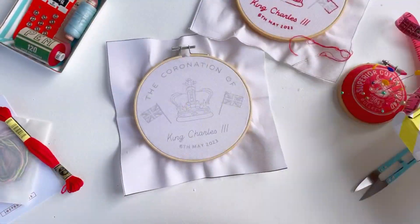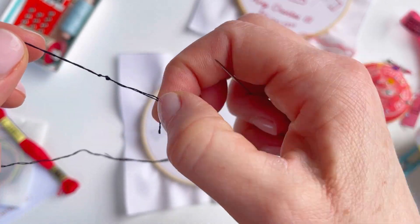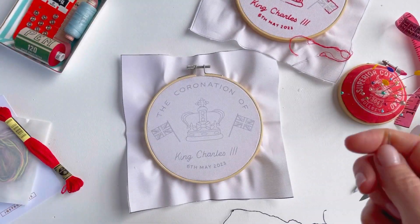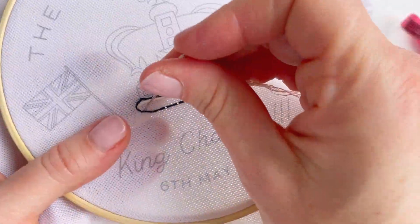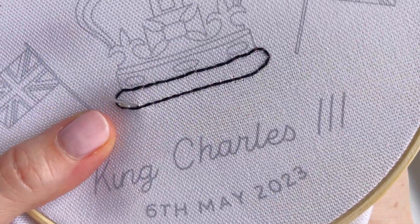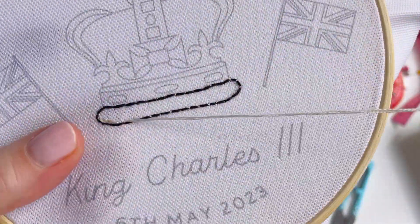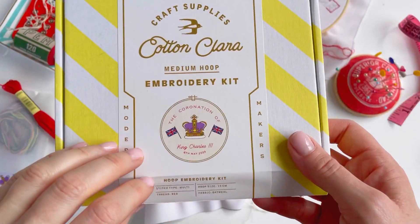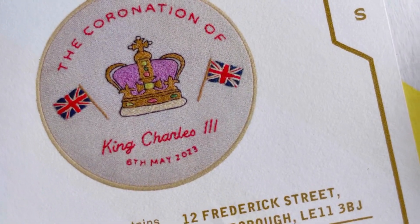Then you can choose to either stitch just in the red, or you can stitch the full color version as you can see here. If you're stitching the full color version, we're going to outline the crown in black and then start to fill in the color. The outline is in back stitch and the fill stitch is split back stitch — these are two of the easiest stitches in embroidery, so this is perfect for beginners. That's our coronation kit — please ask if you have any questions.